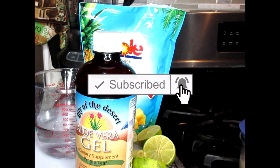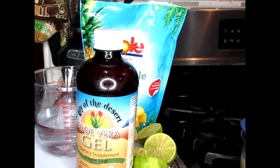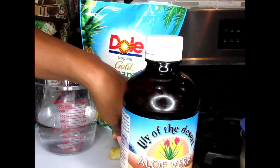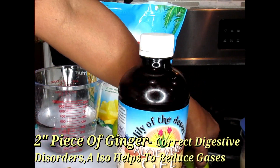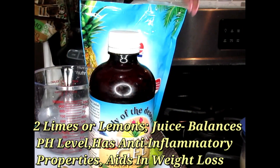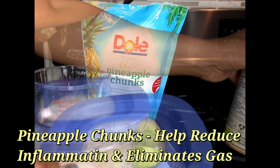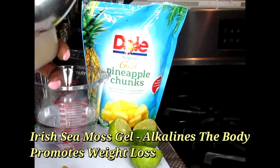Let me show you some of these powerful ingredients that you're going to need today. You're going to need a blender. We're going to be using our aloe vera gel, a piece of ginger root, two limes — the juice of two limes — as well as pineapple chunks. And lastly, to give it that extra oomph, I'm going to be using my iris sea moss gel. Let's start this video right now.